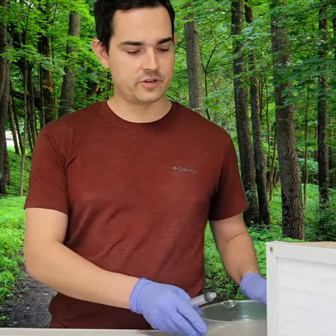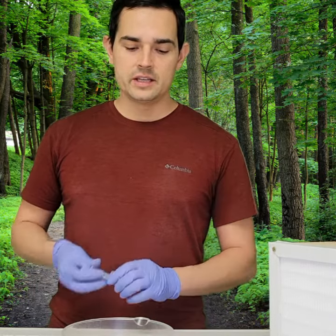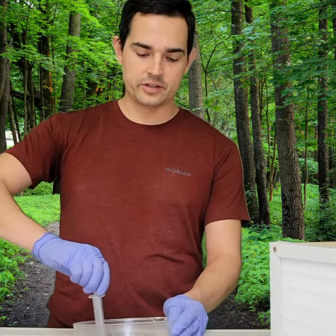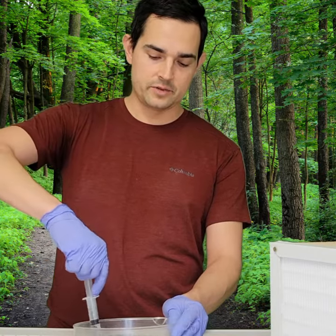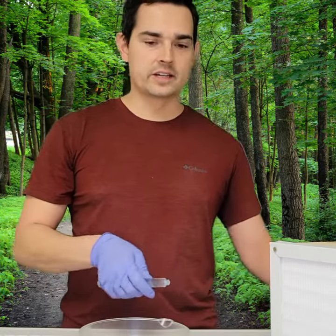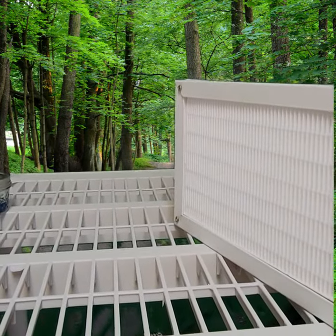Step one: you're going to have your boiling water on the stove. As the water is boiling, you're going to suck it up into your syringe with the plunger. Once you have it drawn up like that, you're going to cap it off and move on to the next step.